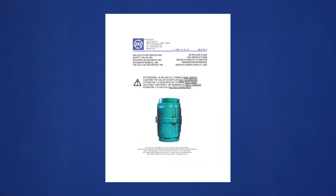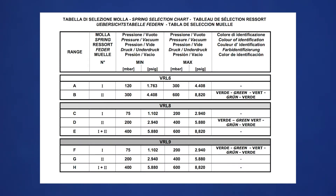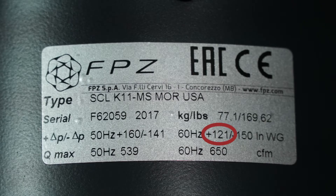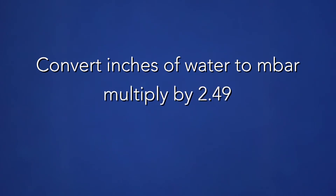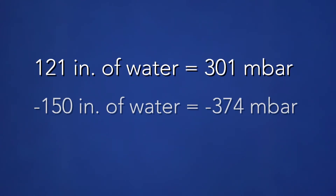To determine the correct spring, refer to the safety valve operating instructions. The safety valve chart will list the pressure range for each spring combination. In our example, we are using the VRL-8 3-inch safety valve. The silver spring has a minimum set point of 76 millibar or 1.1 PSI and a maximum set point of 200 millibar or 2.9 PSI. The green spring has a minimum set point of 200 millibar or 2.9 PSI and a maximum set point of 400 millibar or 5.8 PSI. For pressure above 5.8 PSI, both springs are used. In our case, the set points are 121 inches of water for pressure or negative 150 inches of water for vacuum. We will convert inches of water to millibar by multiplying by 2.49 so we can use the spring selection chart. 121 inches of water is equal to 301 millibar and 150 inches of water is equal to 374 millibar, so we will use the green spring.